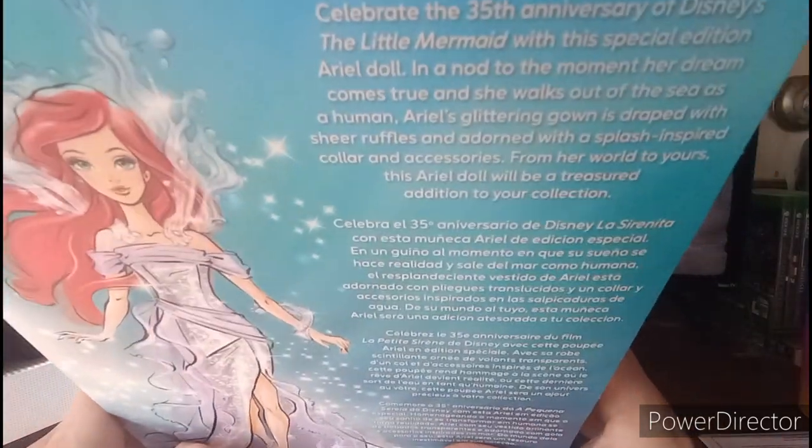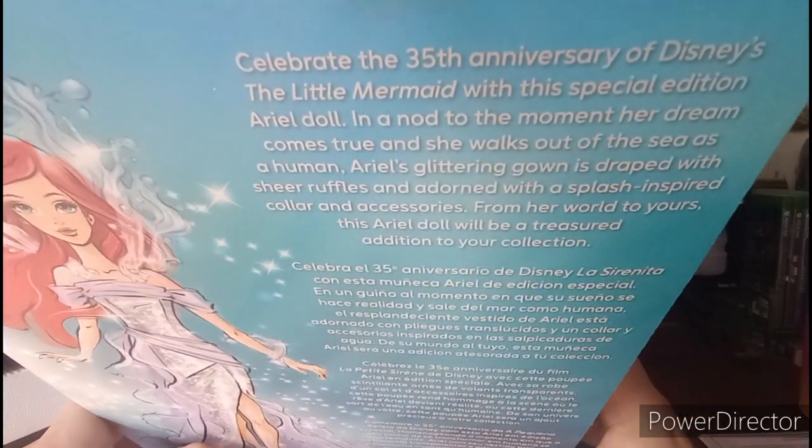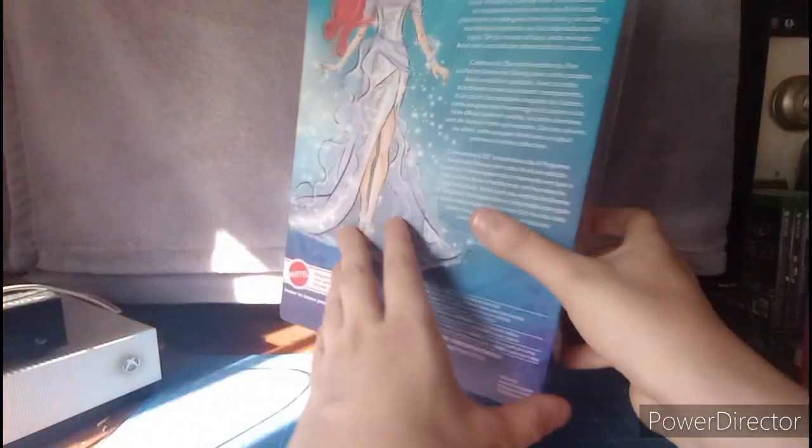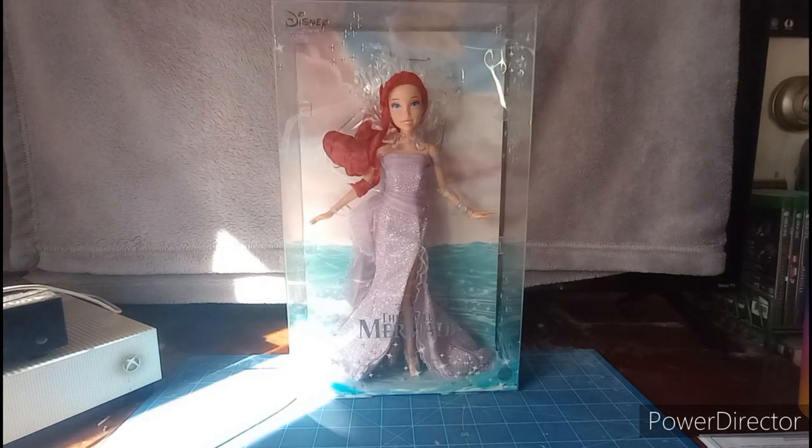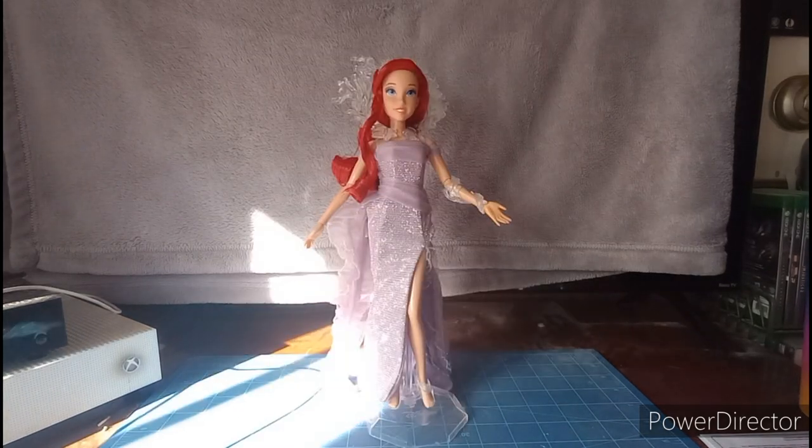On the back of the bag we have cool artwork of Ariel and a bio — go ahead and pause if you'd like to read that. All right, let's get this beautiful Little Mermaid out of the package. And here we have Ariel outside the package — let's take a closer look at the doll.